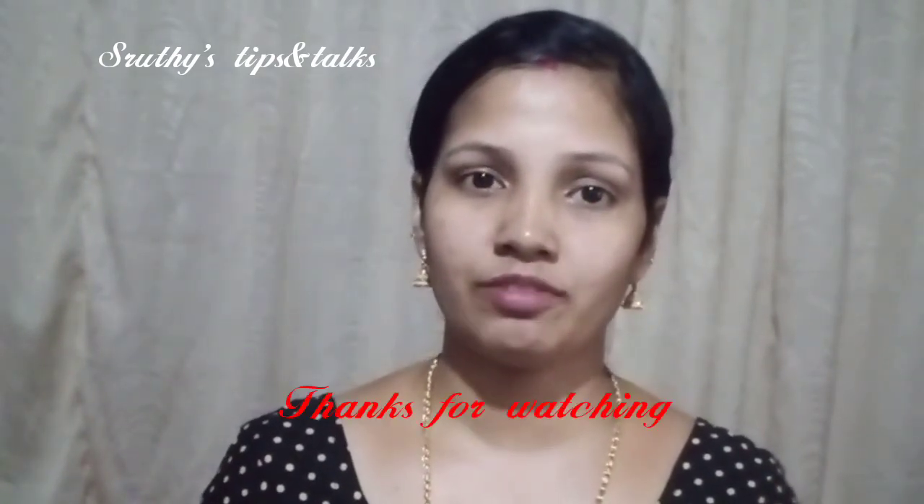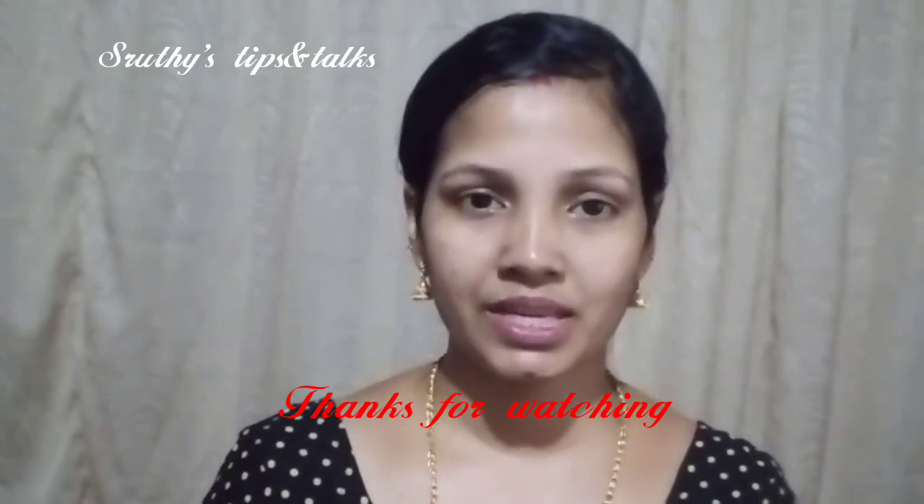If you like this video, please like this video and subscribe. Share with your friends and family members. See you in the next video. Bye!